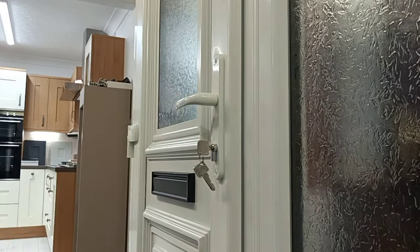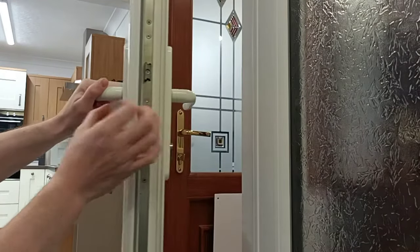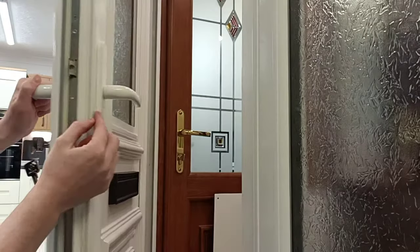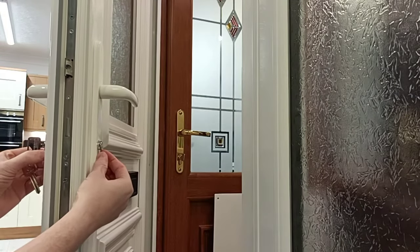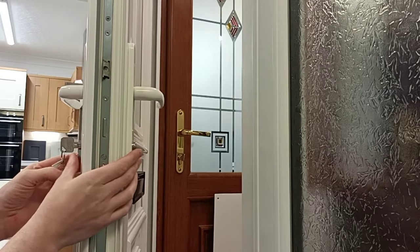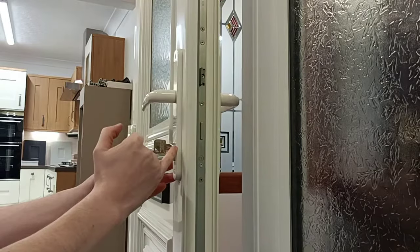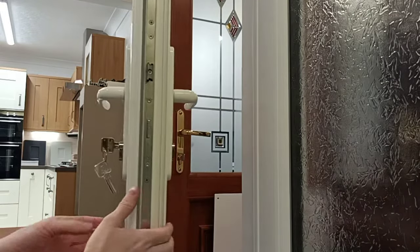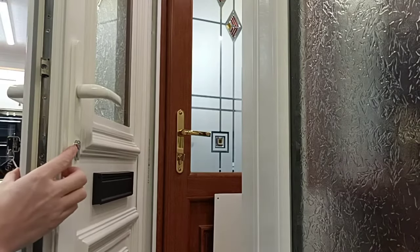Job done. Just to note: your new handles may have a thinner back plate which exposes more of the cylinder. You may want to reorder a cylinder that sits flush to the handle, just to prevent against any snapping from outside. I would bring that in about 5mm.